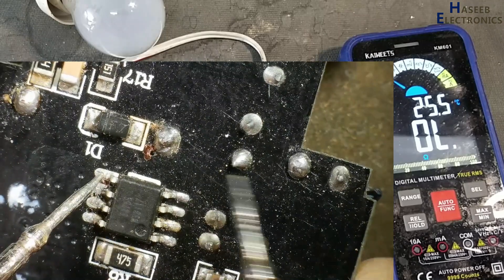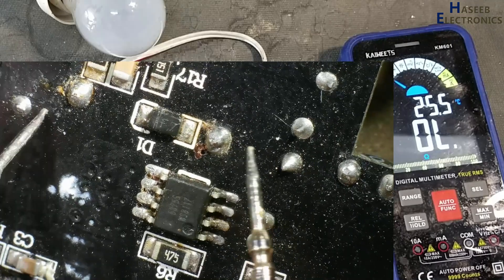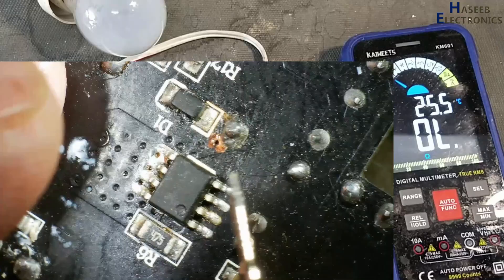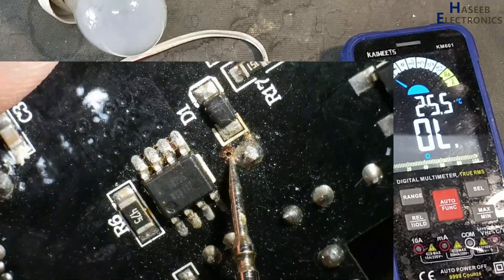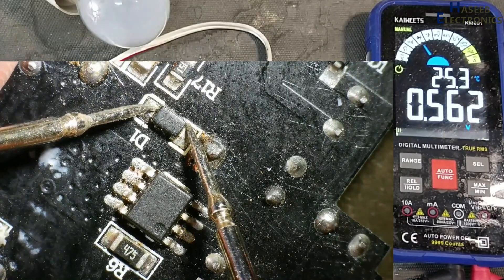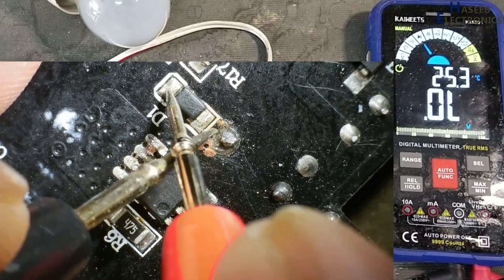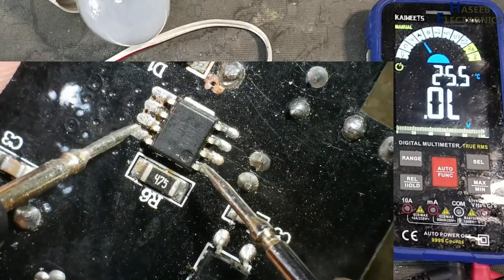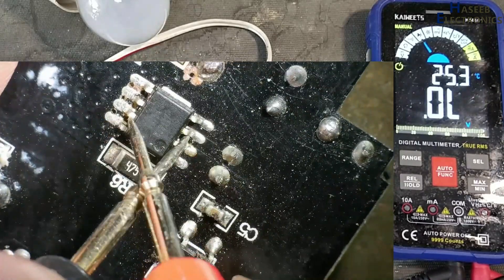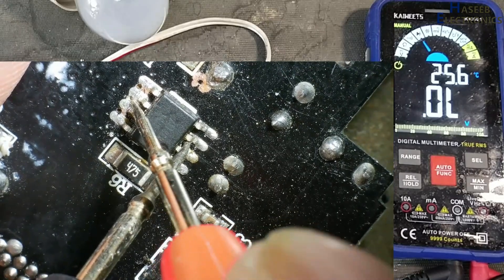There must be continuity from this point to this point — this is the winding of the transformer. From this point to this point, here is the transformer. Checking here, there is some overheat sign. Diode is good. IC: one side reads 1 volt, second side is open — that means the internal circuit is good.